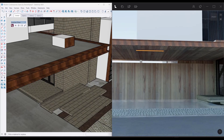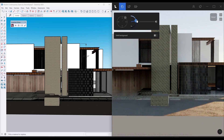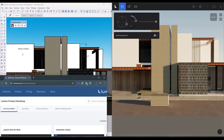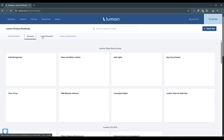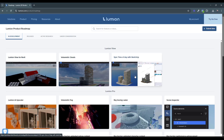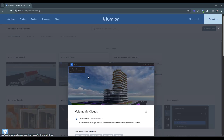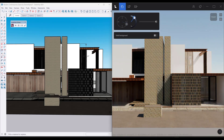The environment settings in Lumion are right here, and you can use this to set the height of the sun, the direction of the sun, and other things. Currently, this doesn't link to the SketchUp shadow settings. Lumion now has a product roadmap where you can submit new ideas — they've got released features, things under active research, things under consideration, and things in development. In development right now, they're working on syncing the light from your SketchUp model to LumionView, and also clouds in the background.